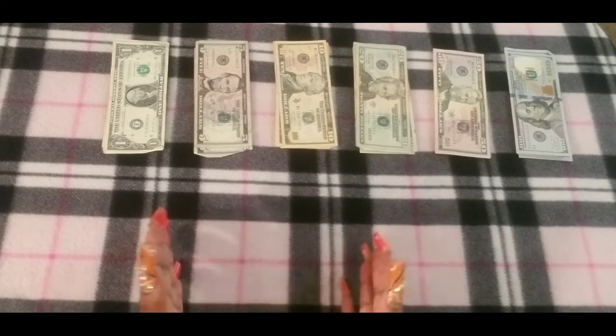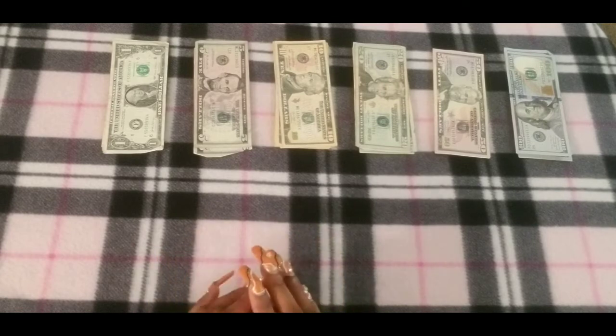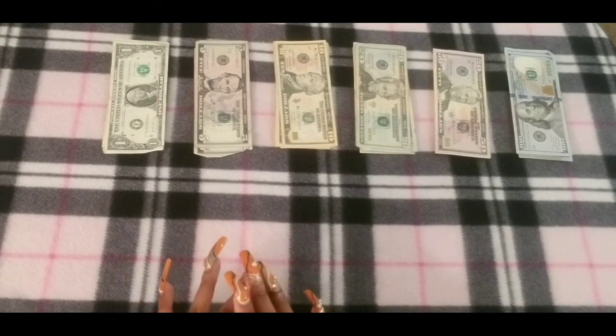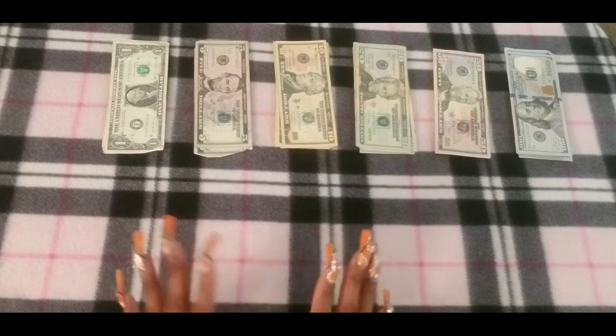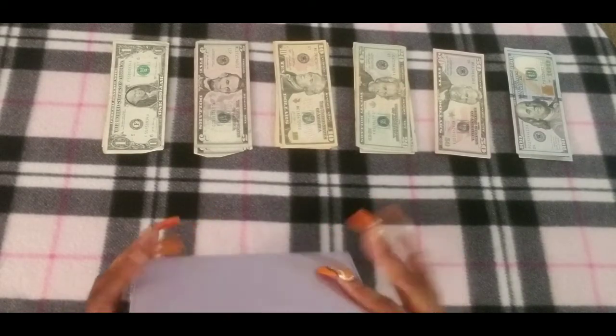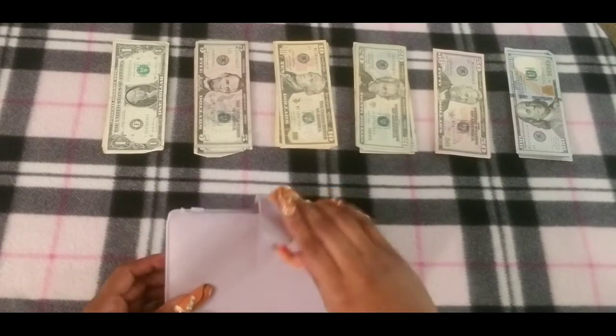Hey guys, welcome to the channel. India Budgets here, and today I will be cash stuffing my paycheck number one of June. If you would like to see how I stuff these envelopes, stay tuned to this video. I like to start out with my cash envelope binder — this is Lady Lav here.